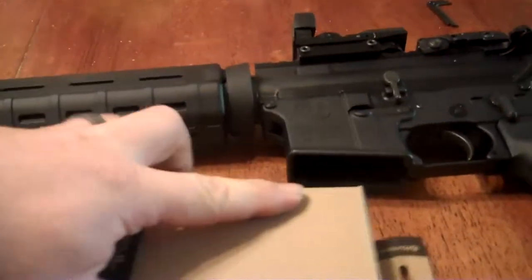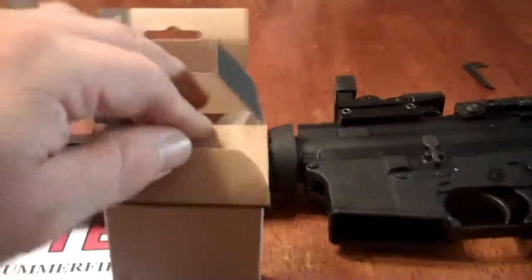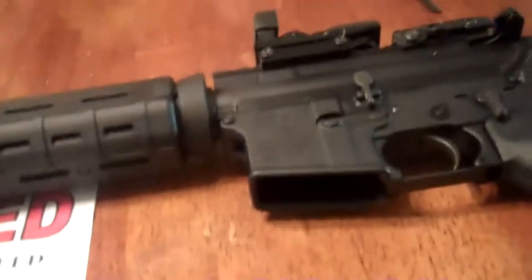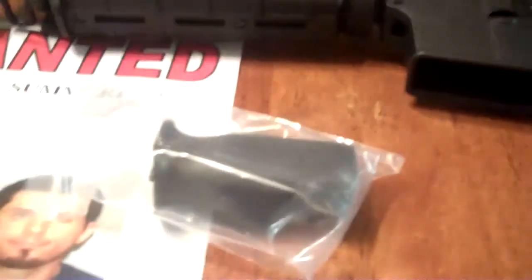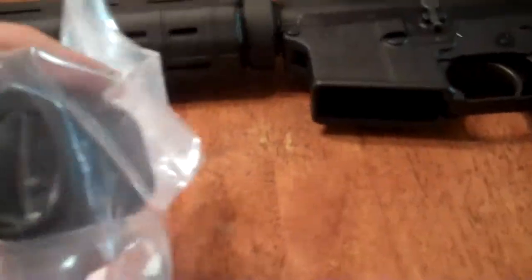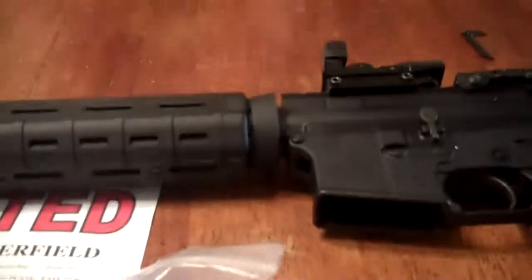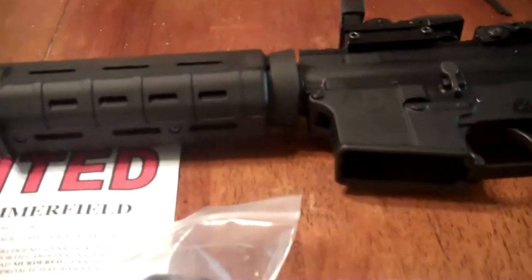Slide the box open here. Alright, there it is in the plastic bag with the tools in the bottom of it. I'm going to go ahead and install this thing.